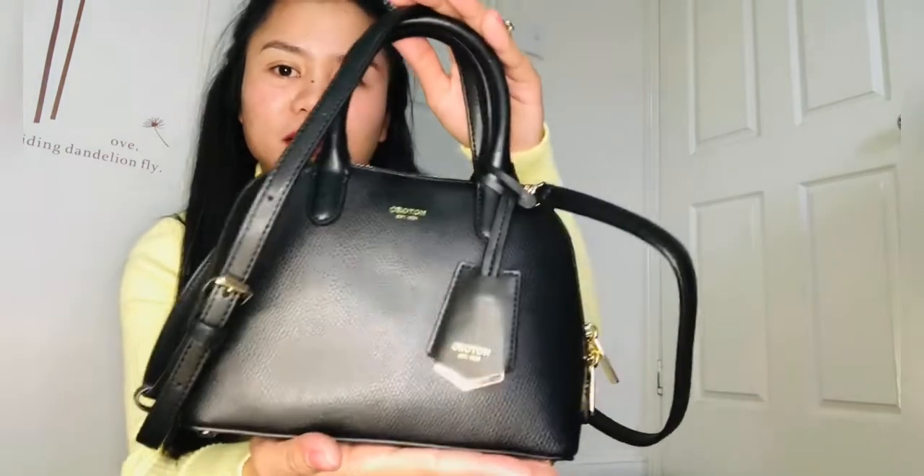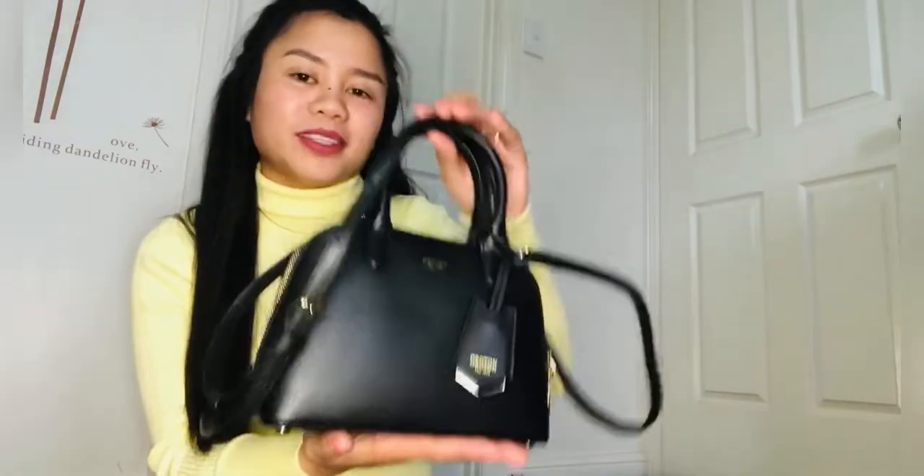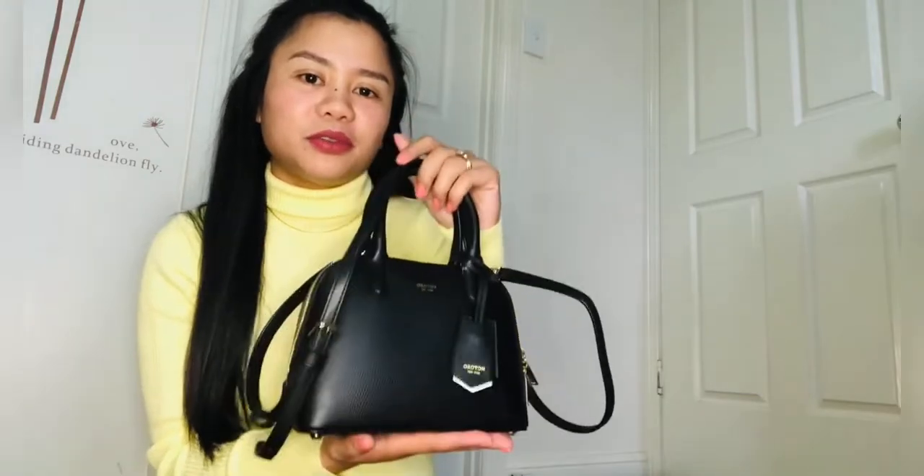I'll put this on guys and I'll show you what it looks like. So yeah, Oroton. First parcel is the Oroton bag. Highly recommended guys — really good, really good choice.